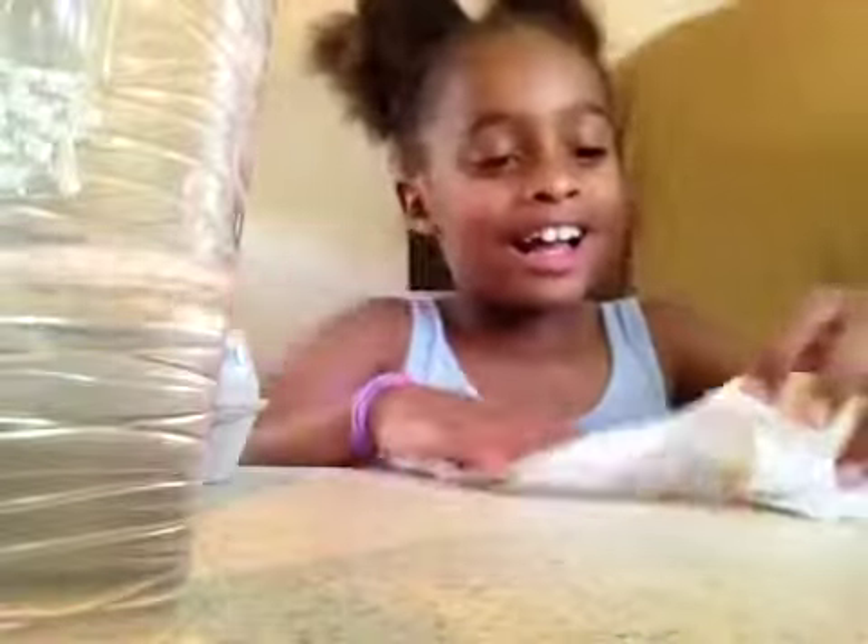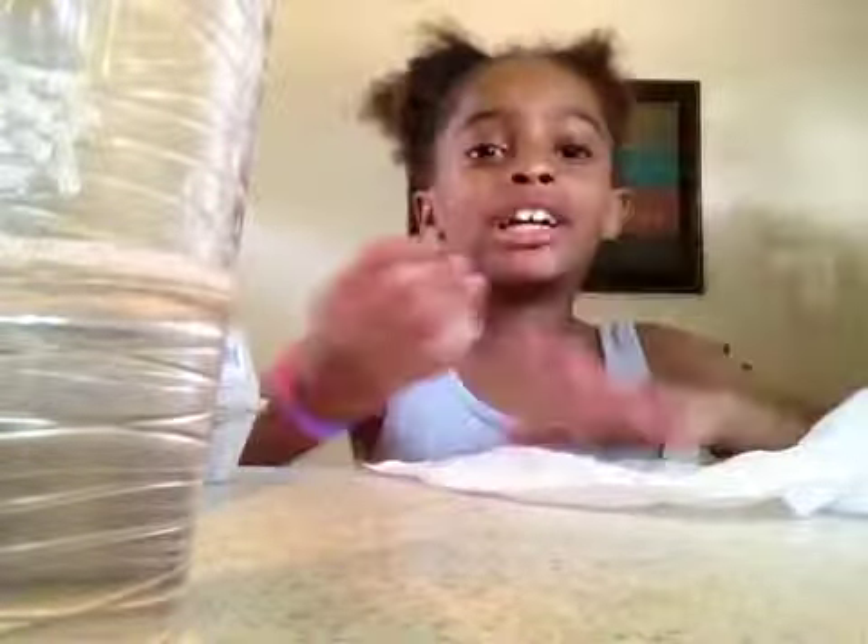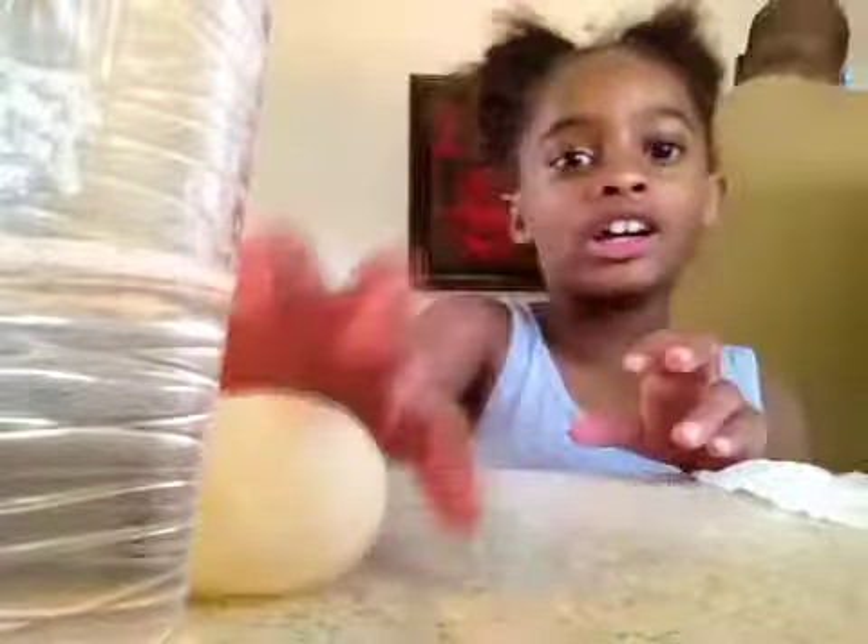Oh, I said hello, haha. Now let me show you how to make this bouncy egg, Bryce, and it glows.